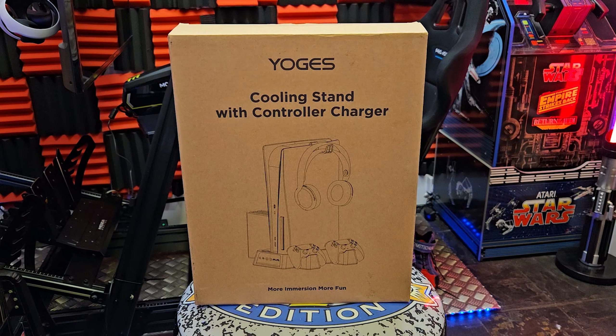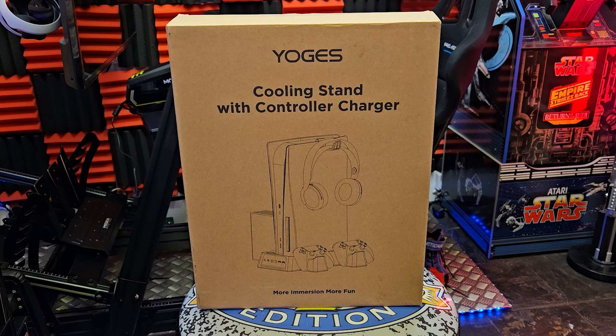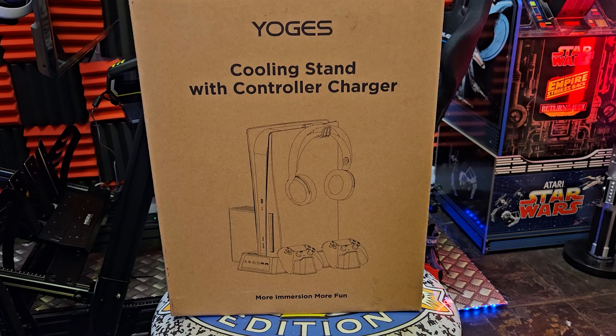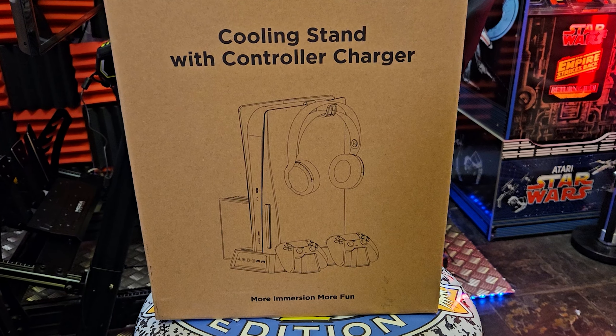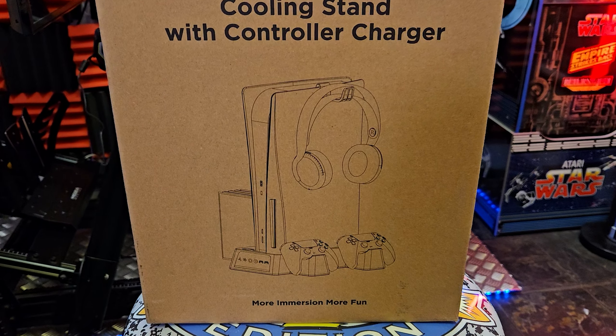There's not much in the way of artwork on the packaging. There is an image on the front of the box showing what it will look like once all the accessories are attached — like your headset, controllers and discs. It's also a controller charger and it will fast charge two controllers within two hours. It has overcharging, overvoltage and short circuit protection to protect your controllers.